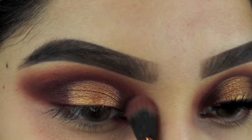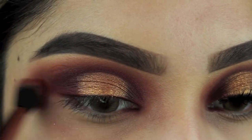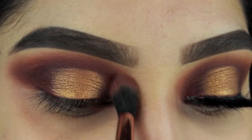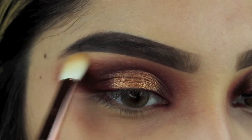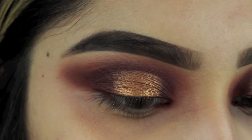I'm using the crease brush to blend so nothing looks harsh. With this big fluffy brush I'm going to blend all the colors together — this brush is magic, it literally blends everything so well, I highly recommend it. To add some highlight to the brow bone, I'm using the vanilla shade and applying it there; it also helps your eyeshadows blend a little bit more.